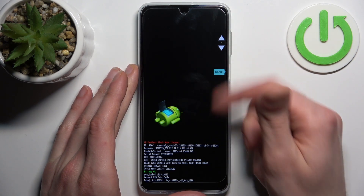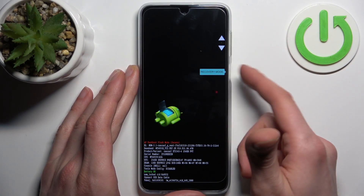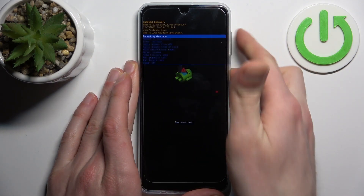In the following menu, use the volume keys to navigate and the power key to select, and select the option recovery mode. When you see the screen with the Android robot and 'no command' message, hold down the power key and press volume up once.